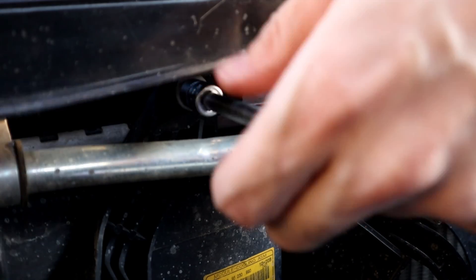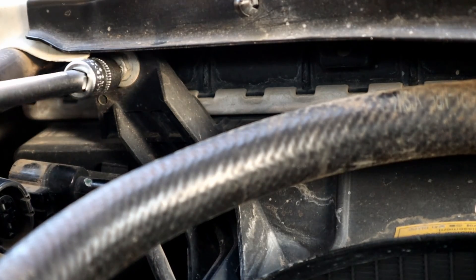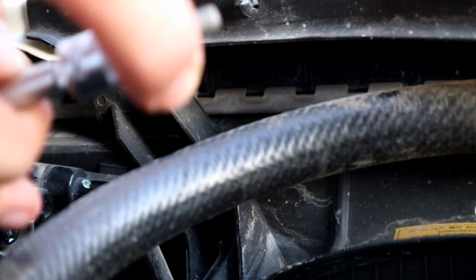Here is the first bolt of the fan shroud — moving to the other side. Maybe your car won't be the same, but the bolts are always at the corners of the fan shroud that need to be removed in order to take the fan shroud out.